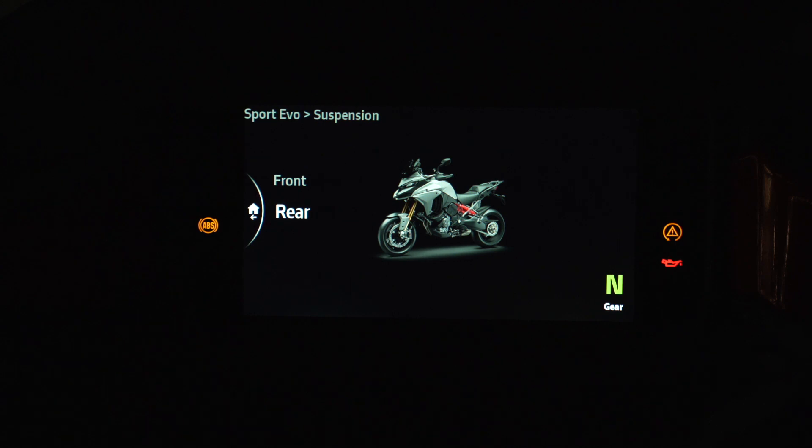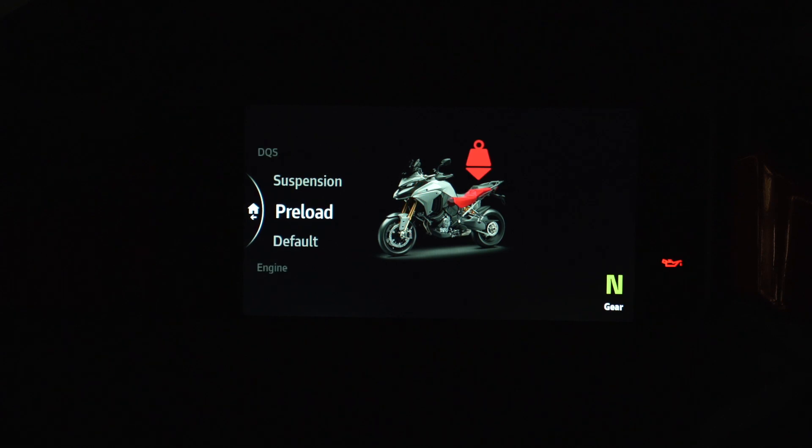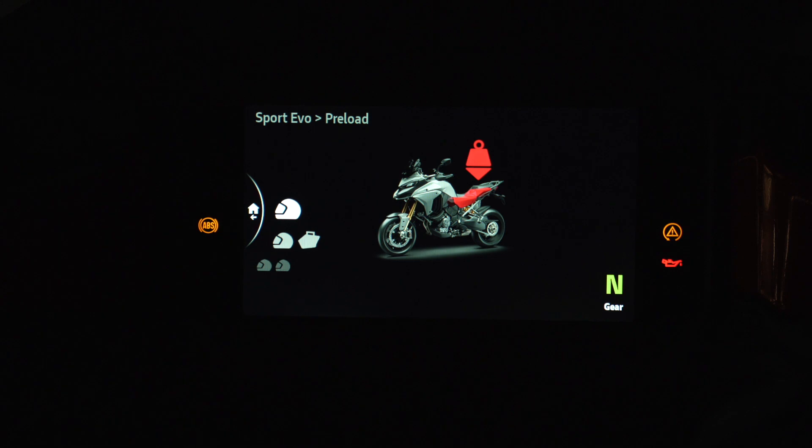Let's go back and look at the preload first. Again, it's the rear only. When you click on it, you have choices: rider only, rider with baggage, rider with a pillion, and rider with a pillion and baggage. These are all factory-loaded presets that you can adjust. And what do I mean by adjust? I'm going to explain this right now.